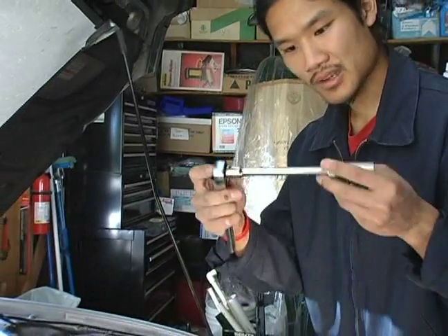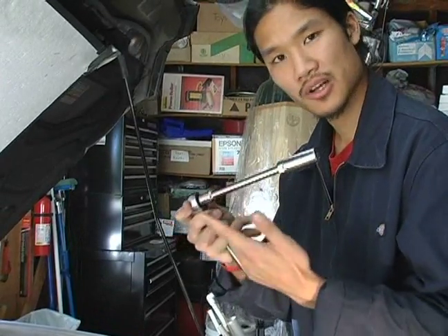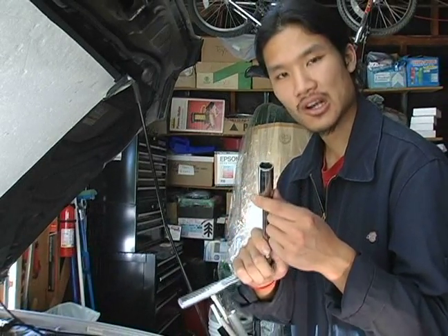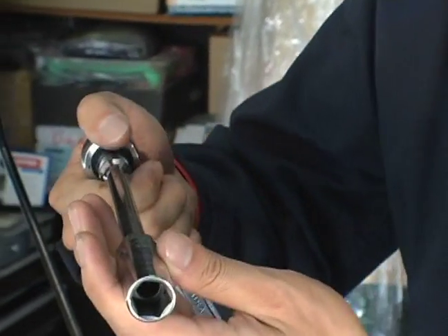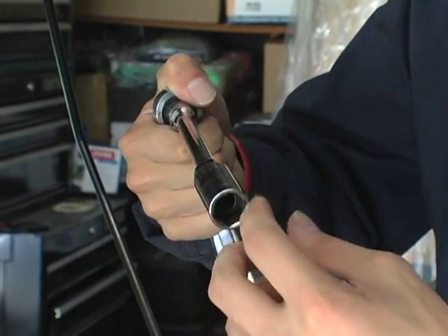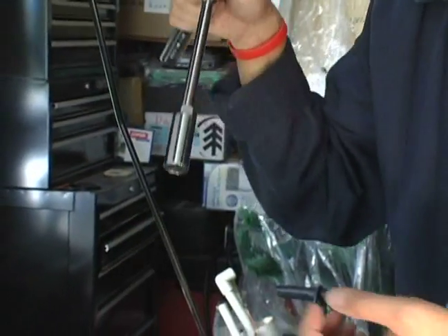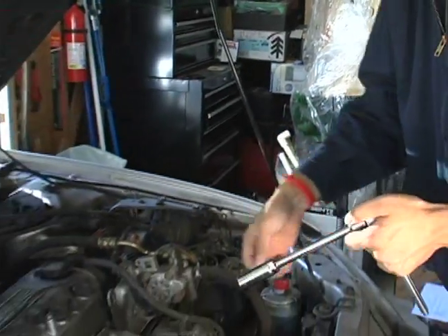We'll go over the steps to removing a spark plug. You have your basic ratcheting wrench with an extension on it, because the spark plugs are usually deep in the engine. This is a special spark plug socket — inside there is a rubber washer so that when the spark plug becomes loose after you've taken it out, the rubber washer will grab the spark plug and enable you to pull it out of the engine.